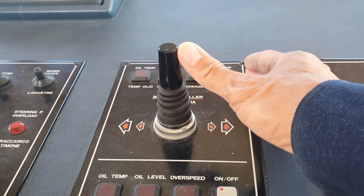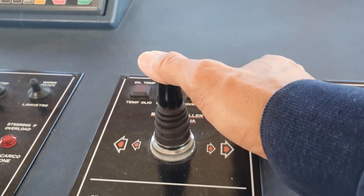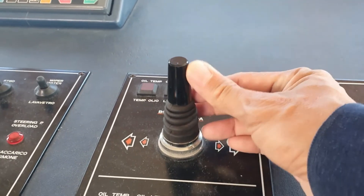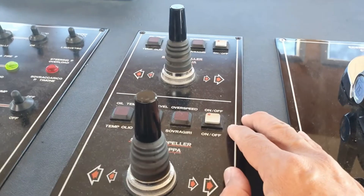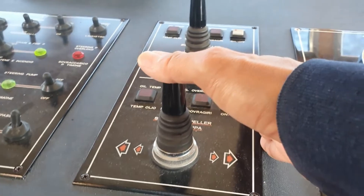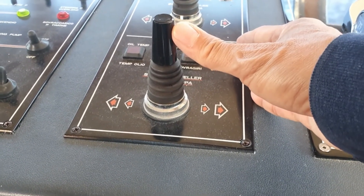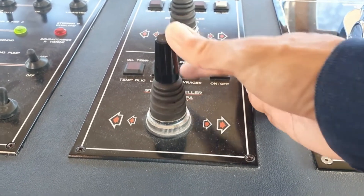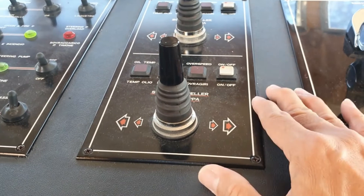I'm putting the bow thruster on the port side — yes, it's working. Then starboard side again — yes, working. Port side — yes, working. Starboard once more — yes, working. Now the stern thruster on the port side — yes, working. And the starboard side — yes, working. No problem at all with the thrusters.